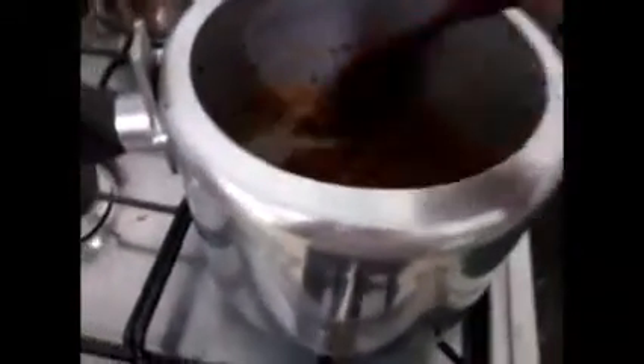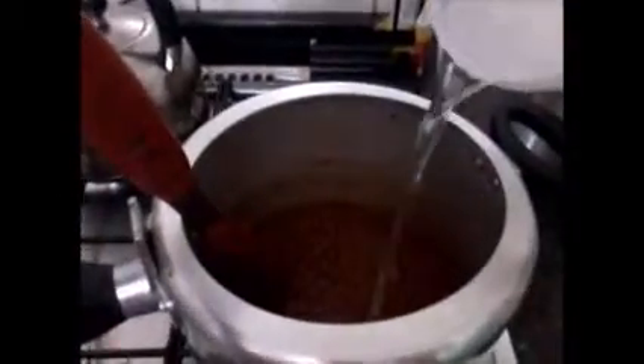Agora eu vou acrescentar o molho de tomate. Aí você coloca tudo. Se você quiser, pode encher de água e depois adicionar mais um pouquinho — porque vai água depois mesmo, então não tem problema. Agora eu vou adicionar um litro de água e continua a mexer.